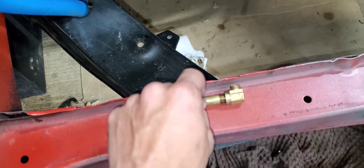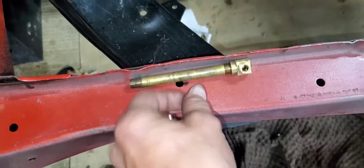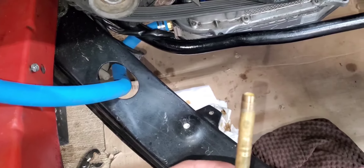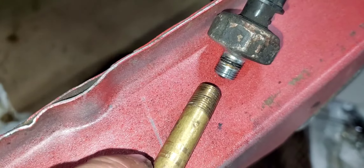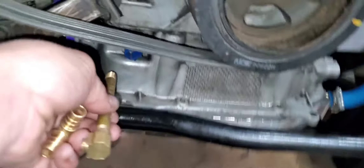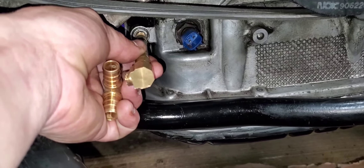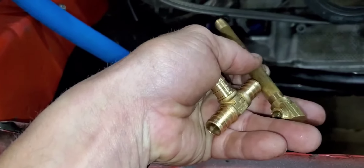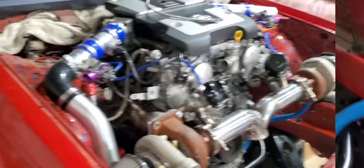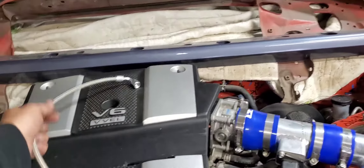I'm going to use some fittings like this — these are from previous cars, spare parts from things that have broken over the years. This normally would screw right into the oil sending unit on any of my older Nissans, but these 370Zs have a smaller diameter because this thing will not screw into that at all — it won't even try. I need to get a new one of these and a tee to fit on the end to go up and get to the feed.